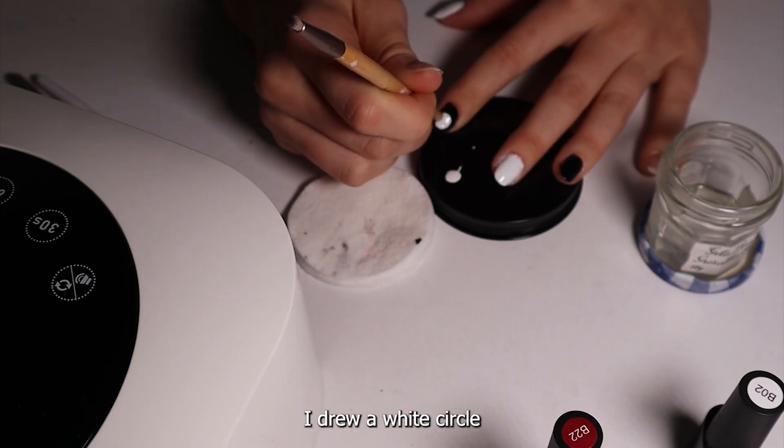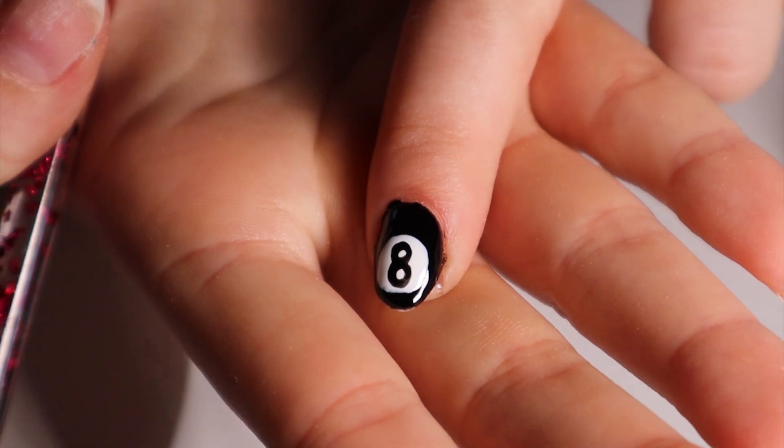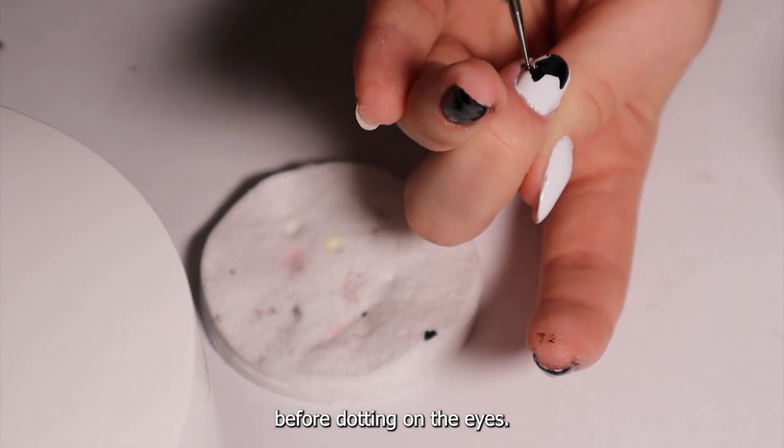For the pool ball, I drew a white circle and then made an eight with my dotted tulle. For the cat, I drew the outline and filled it in before dotting on the eyes.